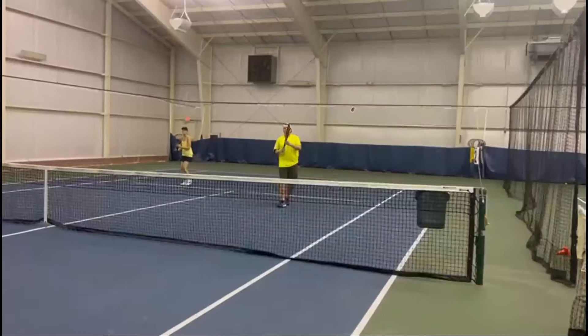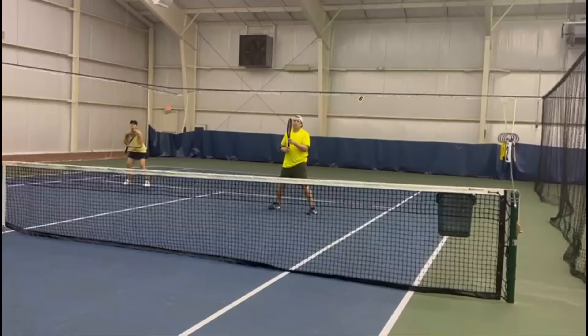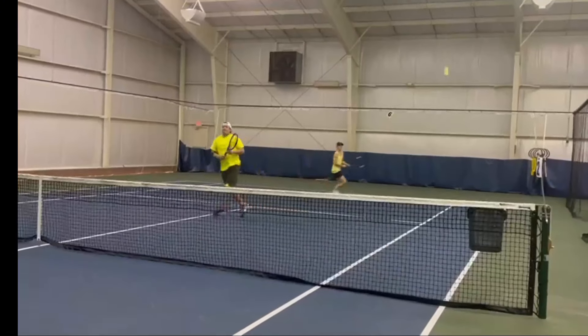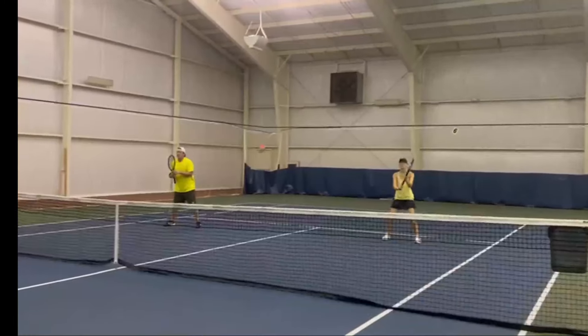Now Joe gets a lob that he just can't get. He runs straight across. Jennifer Aikens over and says switch. Switch. Perfect.